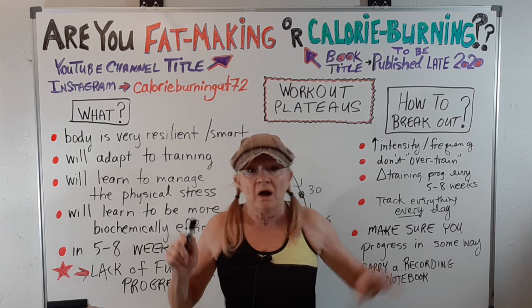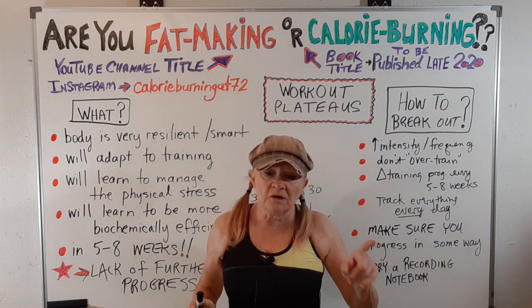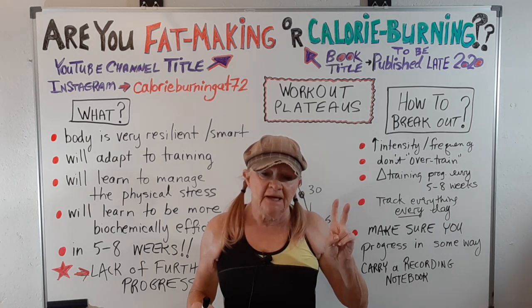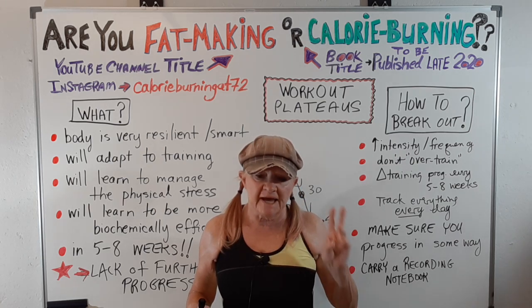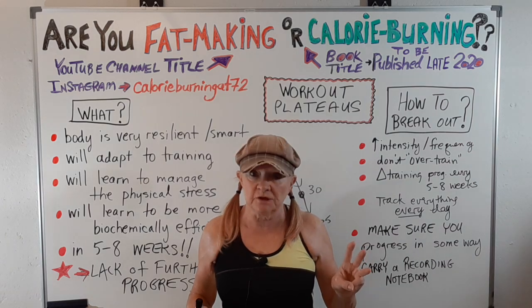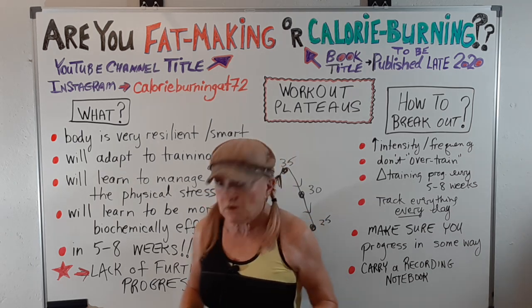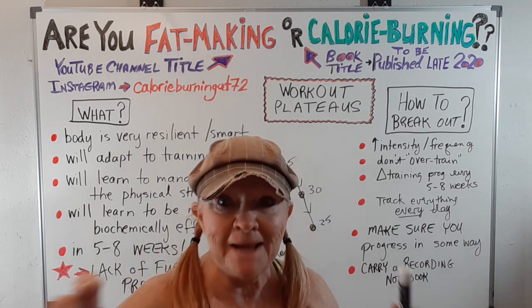So now you know what it is and how to deal with it. Also: get enough sleep, drink pure water all day, take in sufficient calories so you can grow your muscles, and eat protein at every meal. I'll see you in the next video. Bye for now.